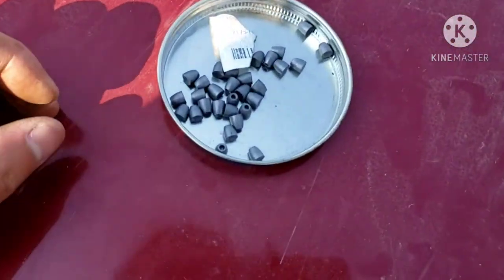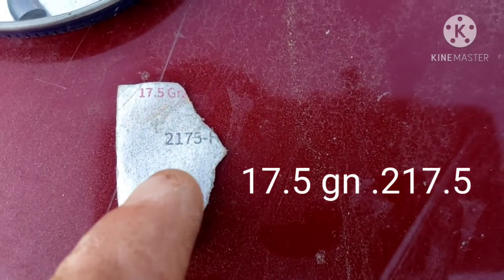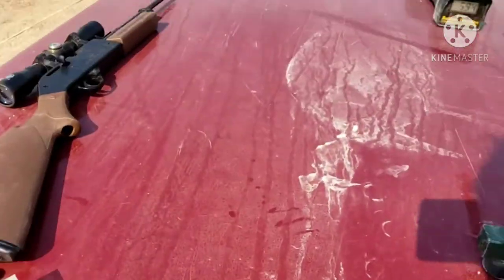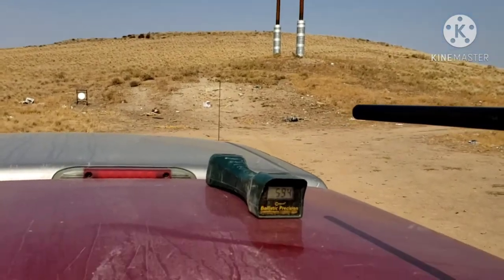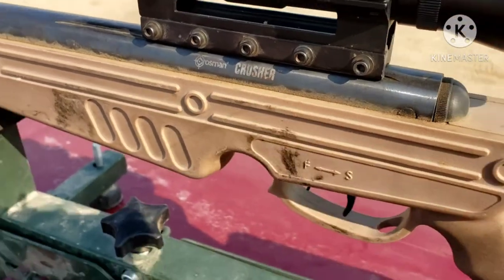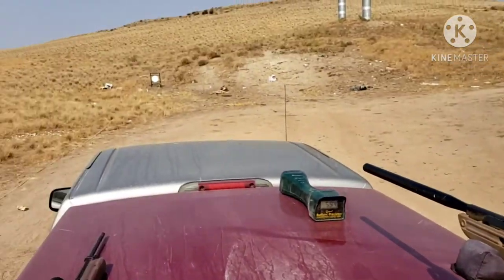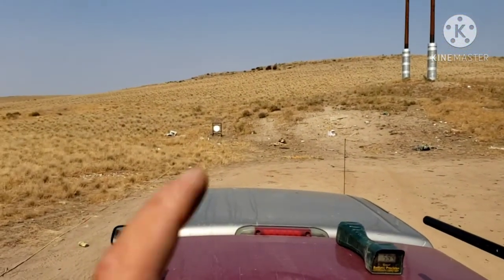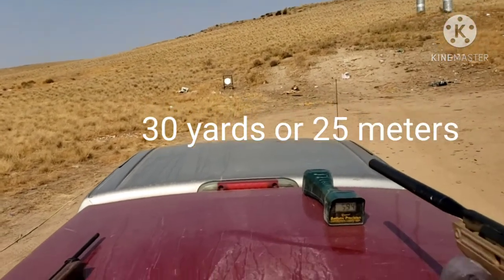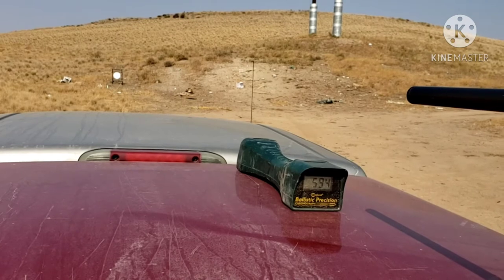We are going to start with the NSA slugs in .22 caliber, 17.5 grains. I am going to be using my break barrel, which is the Crossman Crusher in .22 caliber. I have a pretty cheap scope on here, but it's pretty good for this rifle. My target is about 30 yards away. We're going to see what kind of velocities we get and what kind of groups we get.